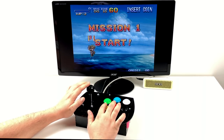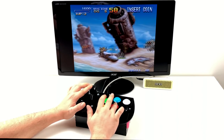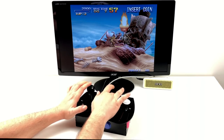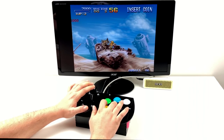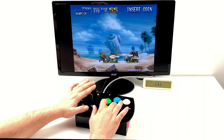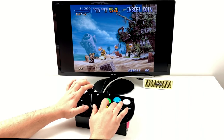Moving over to another favorite: The Simpsons arcade game — the two-player version so I can select my character. Then testing Metal Slug 3, a Neo Geo game. The buttons are a little weird with how I set them up — shoot and jump are in the right place, but my grenade button is the blue button so I have to reach up. It's not a big deal, you can get used to it, but you might want to experiment and set them up in different ways.